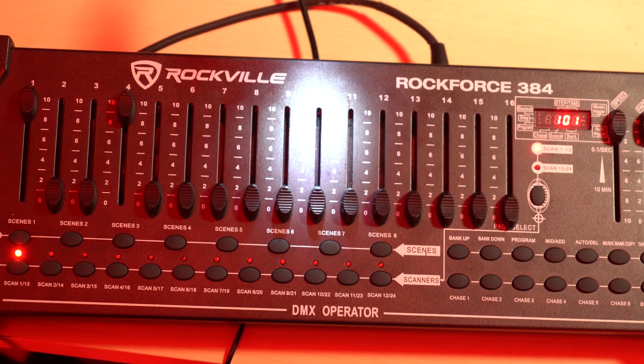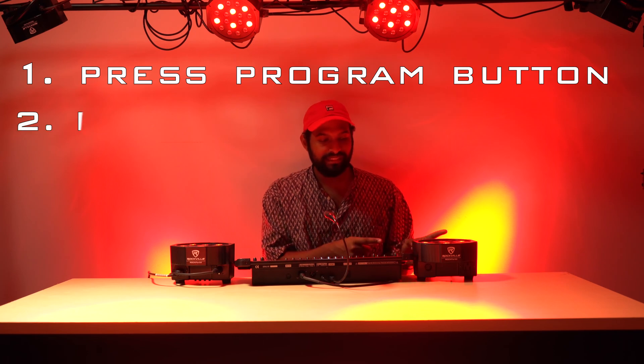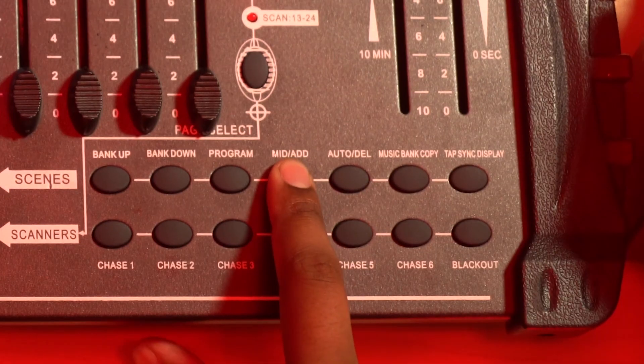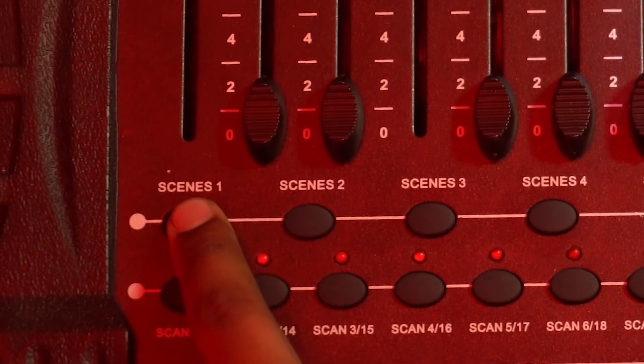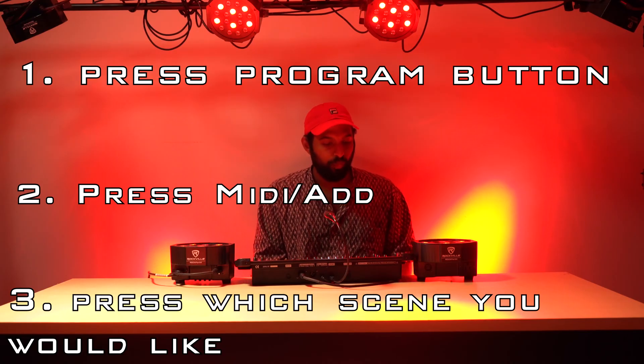Now we're in program mode, so anything that we're going to want to record onto the Rockforce 384 happens in program mode. We want to set this as scene one, so press MIDI, add, and then scene one. You'll see the whole system flash, and we've recorded scene one. Scene one was all the reds.